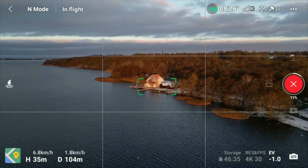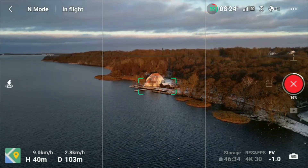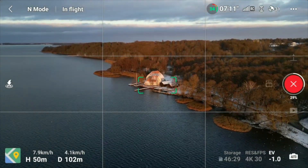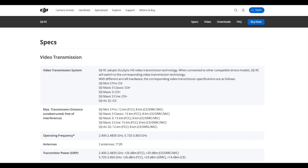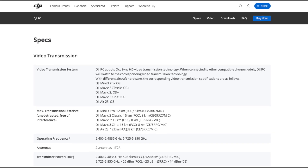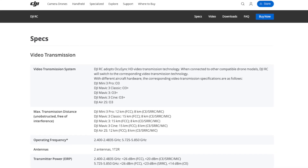What you're getting with this one is an HD feed at 1080p up to 60 frames per second, and the latency is pretty low as well. You'll be able to keep this remote for a while because it supports the Air 2S, the Mavic 3, as well as the Mini 3 series — and hopefully future products too.